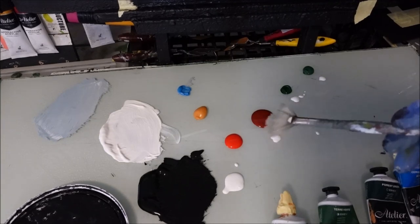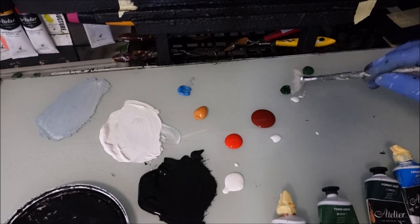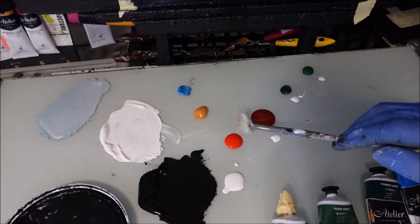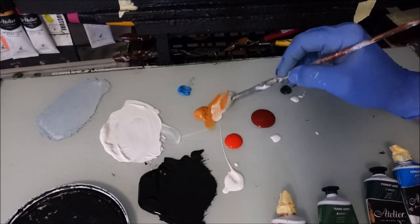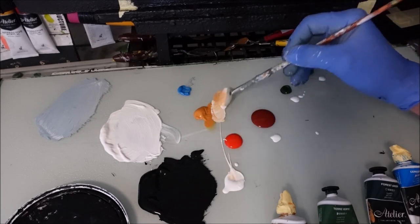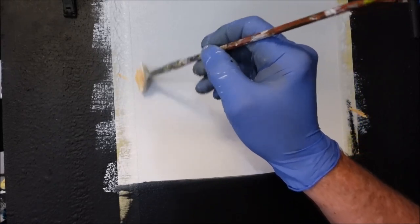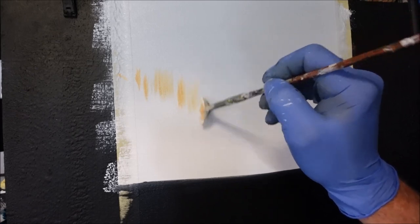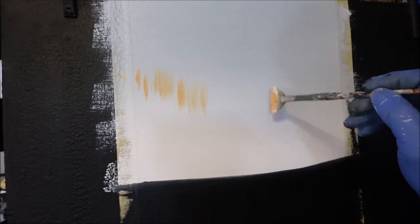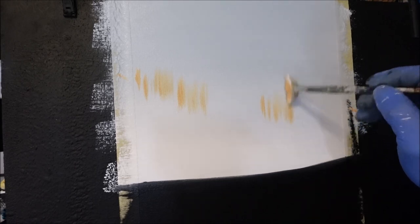I've got my four colours here and I want a really light version of them just to get the tops in. I've got forest green, sap green, burnt sienna, red gold or deep orange, and a yellow oxide. I'll grab a little bit of white into each. Each colour is going to have a very light value. I want to grab the fan brush and just get some very light bits in the sky there, pulling down — nice and sharp and pointy, scratching down.